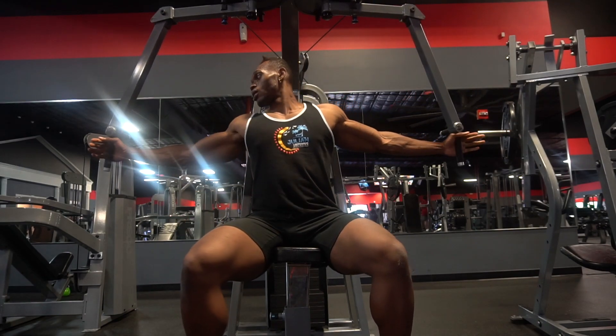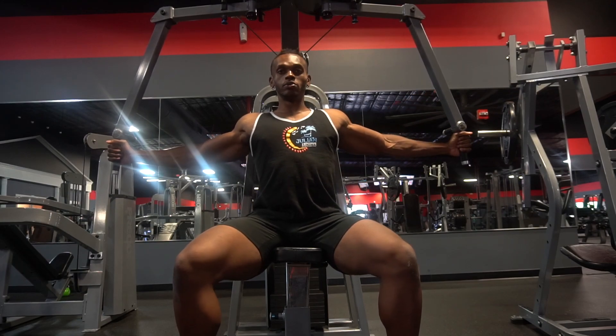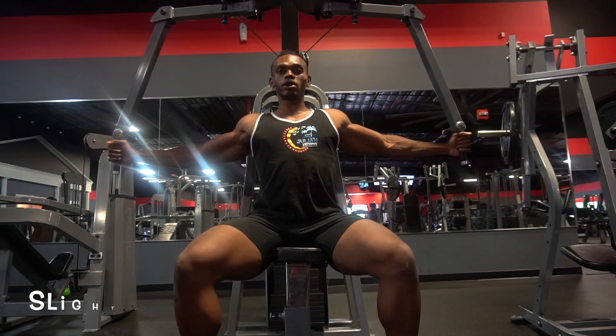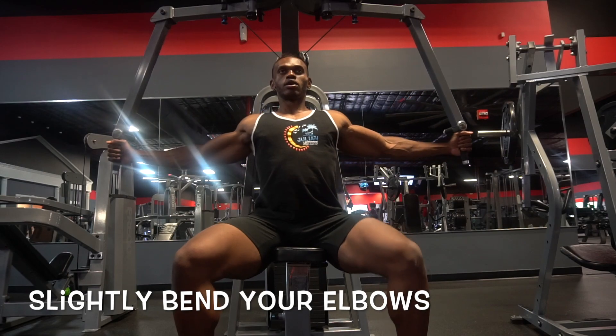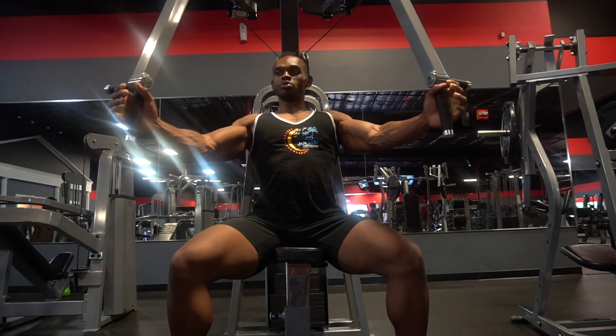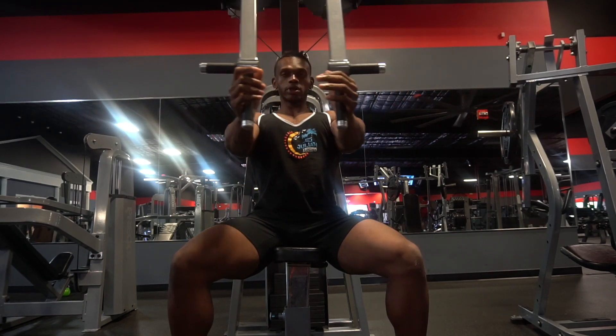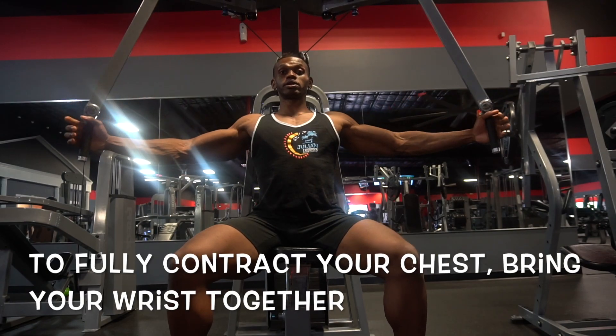Go ahead and grab the handles. Once you grab the handles, make sure you're as wide as possible. You want to keep a slight bend in your elbow, but not too much. As you start the movement, bring your wrists together — bringing your wrists together allows you to get full contraction of your chest.